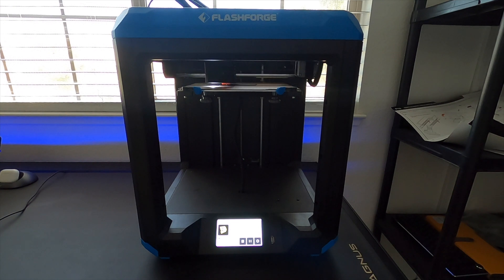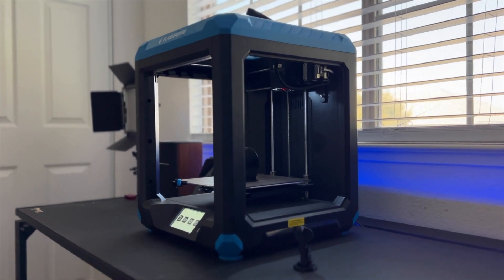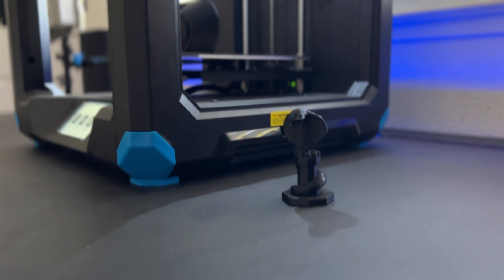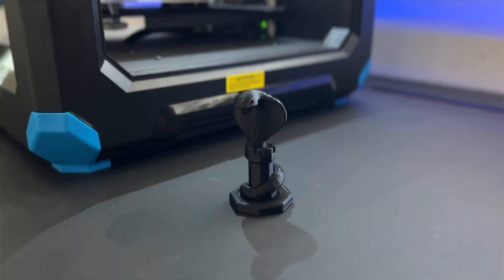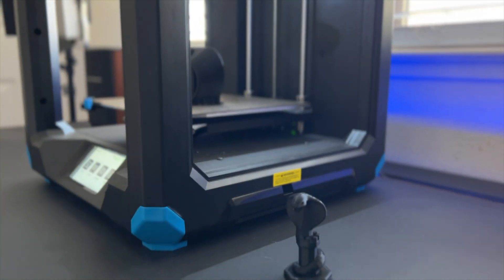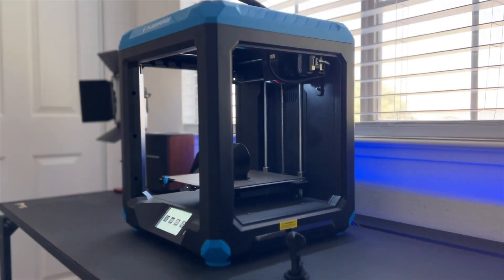It still blows my mind how this 3D printer operates every time — watching it create something is mesmerizing. That's my review of the Artemis 3D printer. I like the blue color, but again it's personal preference — it's good to know the orange color option is also available. If you're curious to find out more, I'll include their link as well as where you can find this product in the video description below.